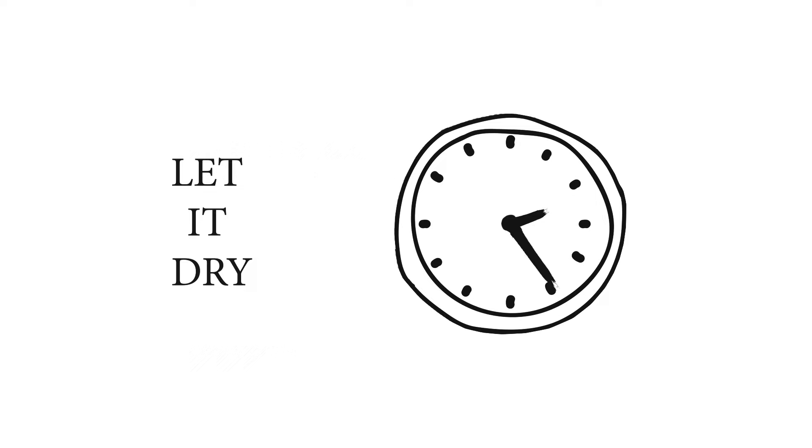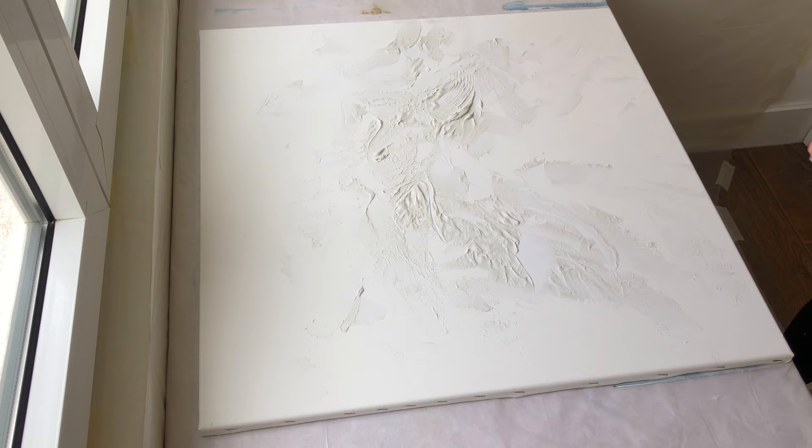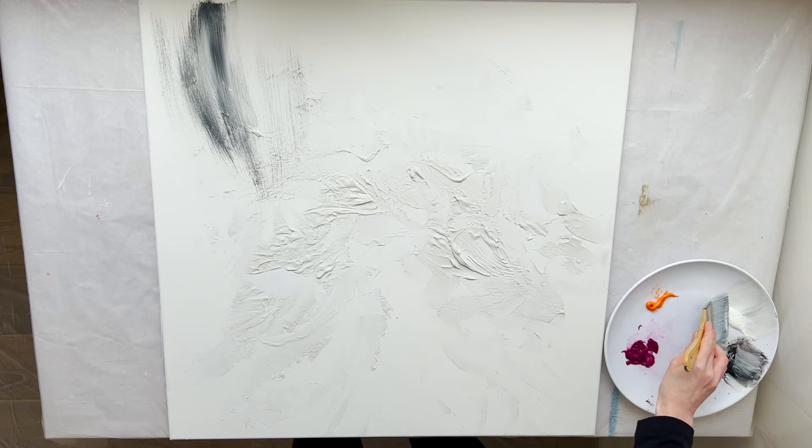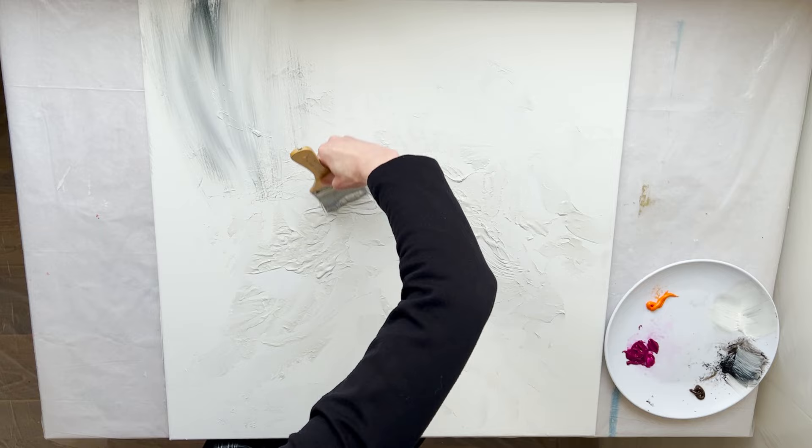Mist the canvas with a spray bottle — I am using just tap water, nothing more. Mist the brush with a spray bottle as well; the brush should be barely wet. I am using a flat nylon brush to apply the paint. I am mixing white and black paints and applying them to the canvas.